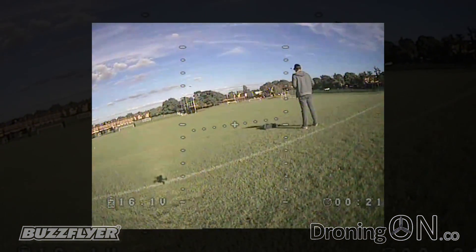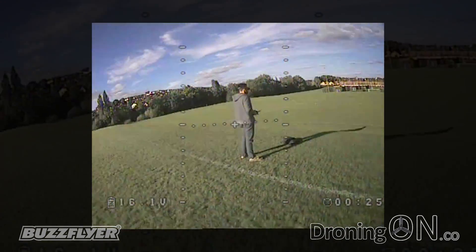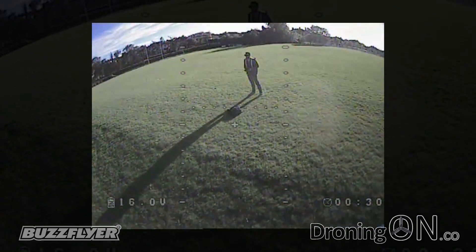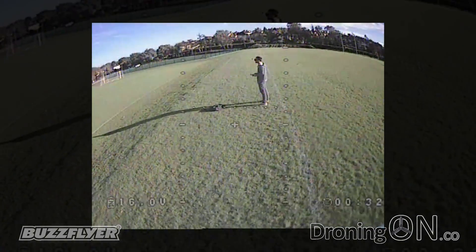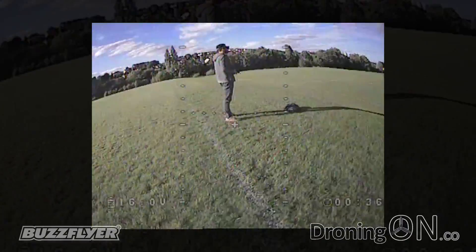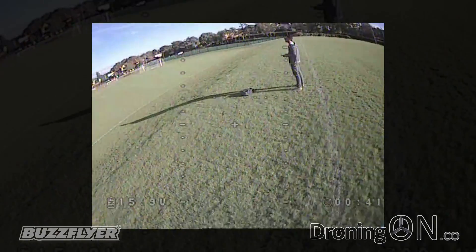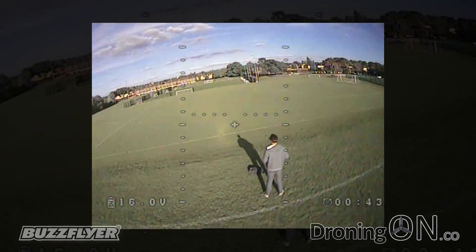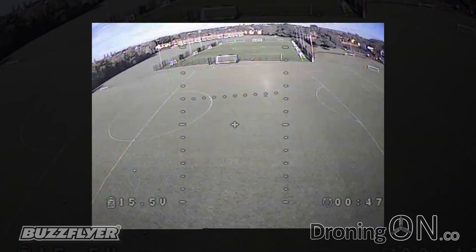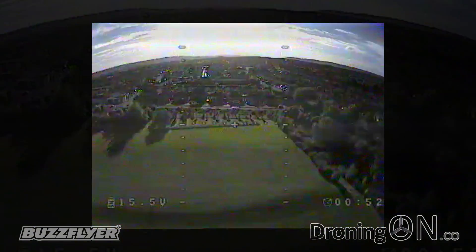Finally, I briefly connected my Fat Shark FPV goggles to get some recorded footage from the on-screen display transmitted from the F210 3D. You can see that in the center is a virtual horizon; bottom left we have voltage and on the right a timer which starts automatically. The lock and unlock status is also shown, as is the low battery warning, which is very useful. It was very windy on this day so not really ideal conditions for an FPV flight, but a flight is better than no flight.